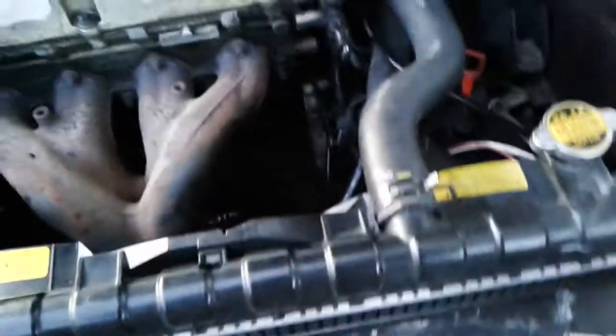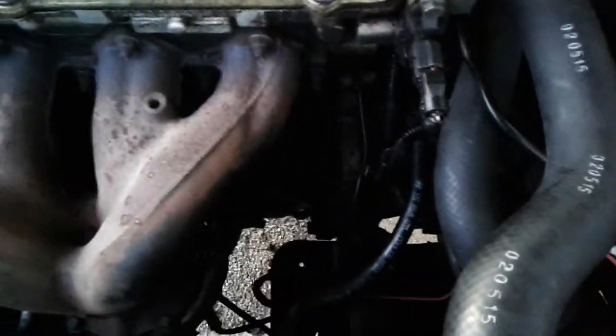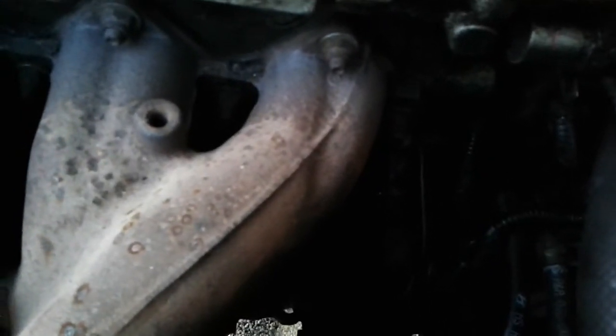Once you've done that, you can actually get a 14mm socket on these two bolts. Sometimes you might have to use a little bit of a swivel, or you could use a box wrench that has a ratcheting end — that would probably make your job a lot easier.